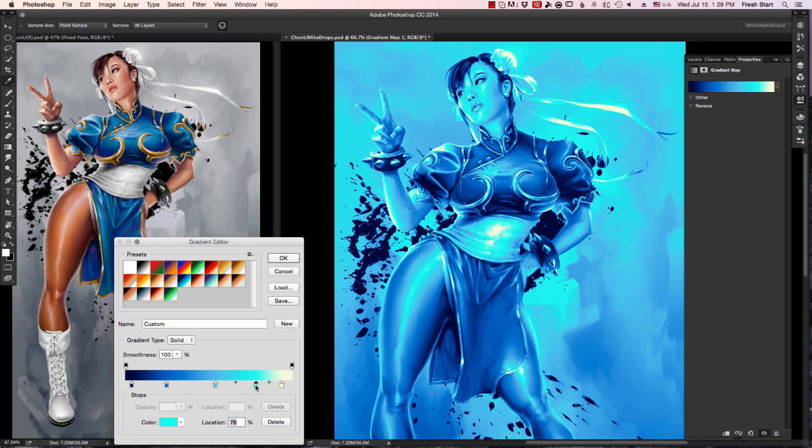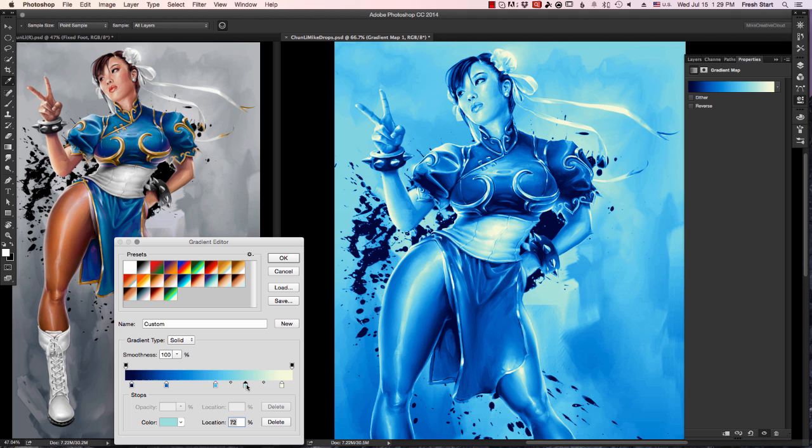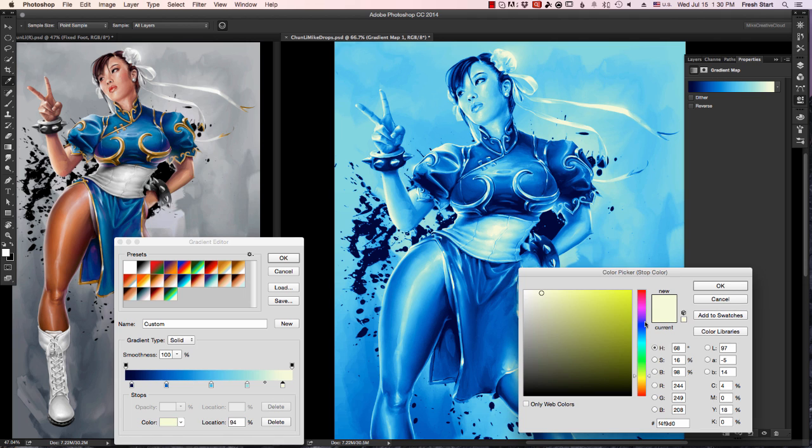I'm just doing that to the blue right now. I'm not concerned with anything else because I'm going to use the layer masks to paint in exactly where I want those blues to appear. Just sliding around my sliders, adjusting the blues to try to make it look as much like my finished piece as I can. Once that is done, I'm going to okay it.